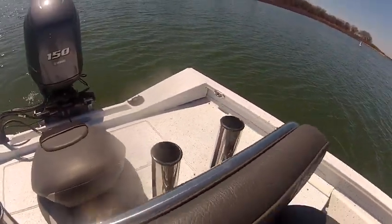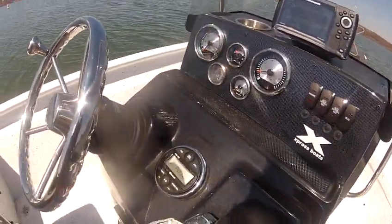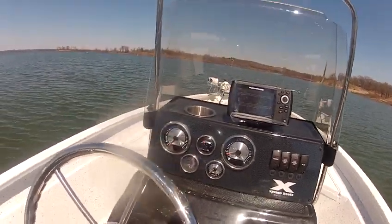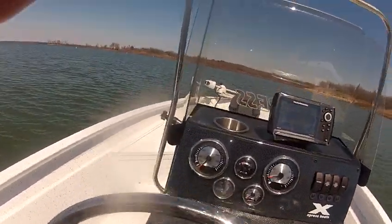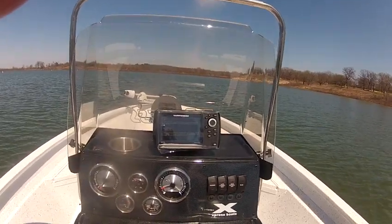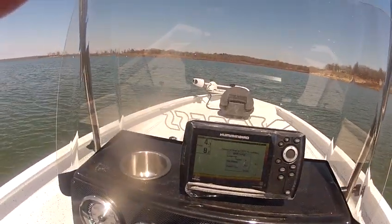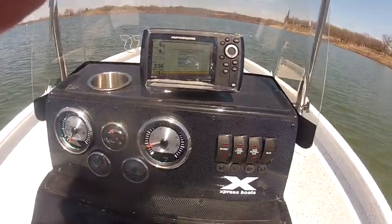Got four rocket launchers across the back, gray interior, and a Bluetooth radio — just about got everything you can think of inside this boat. I'm about to take it for a spin here real quick, show you how it all runs. It's got the new Helix fish finder in it. You can see it here — it's really cool. It's got all the bilge pumps, everything.